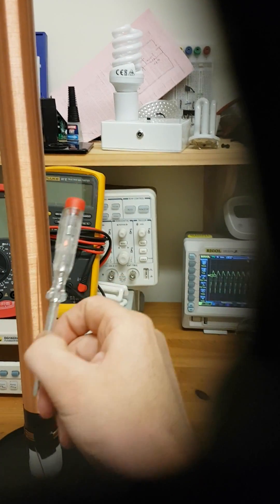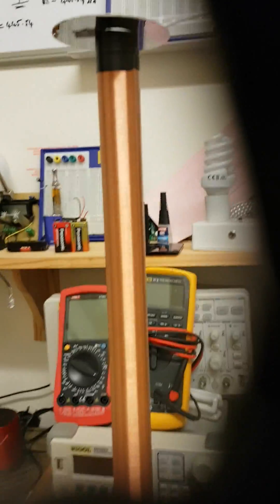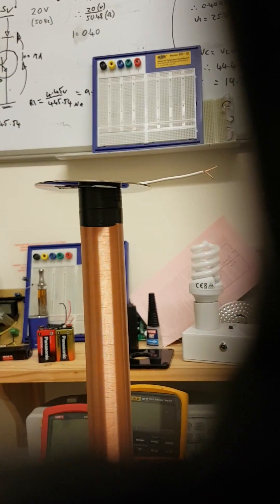There's the neon light in the screwdriver lighting up. I've also got a drive on the top there — that's quite a decent top load.